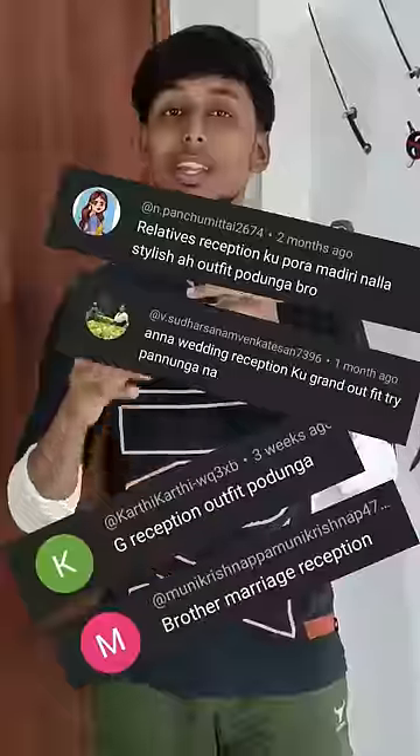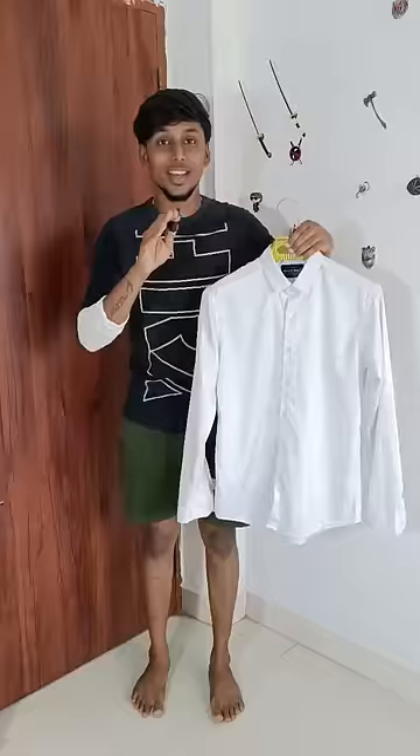Reception Outfit — that's why our subscribers and followers are very important to comment on this video. Now, let's try a Reception Outfit. So, let's get ready.